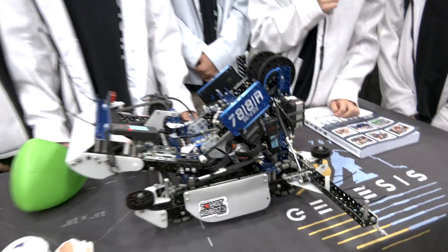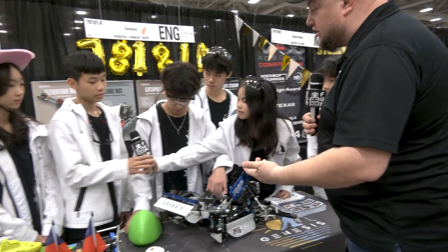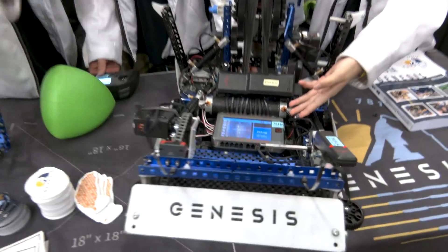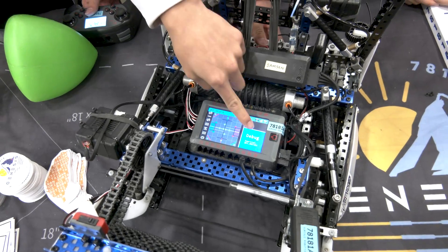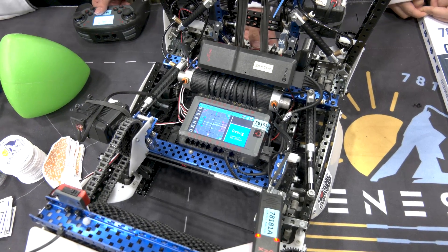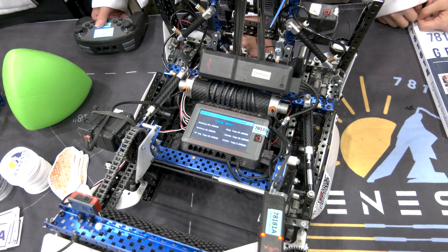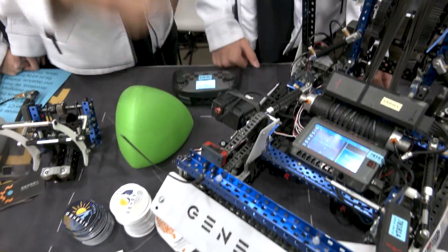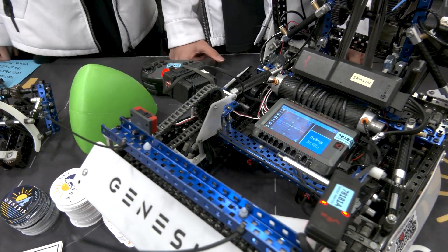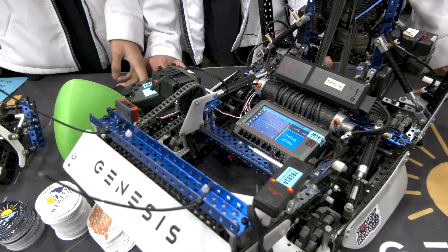Let's talk about the software — I noticed you have a debug menu and an autonomous selector. On our brain screen we have a Field Over Under field display and a debug menu showing the inertial angle, so at the start of the match we can tell if the inertial is drifting and calibrate it if so. We can also see the temperature of each motor. For our auton selector, instead of a potentiometer we use a limit switch, because with a potentiometer if you accidentally nudge it, it'll switch to another auton — and a limit switch is much harder to accidentally trigger.